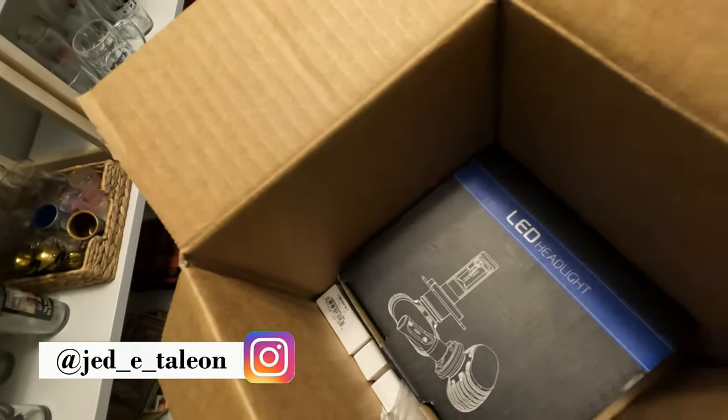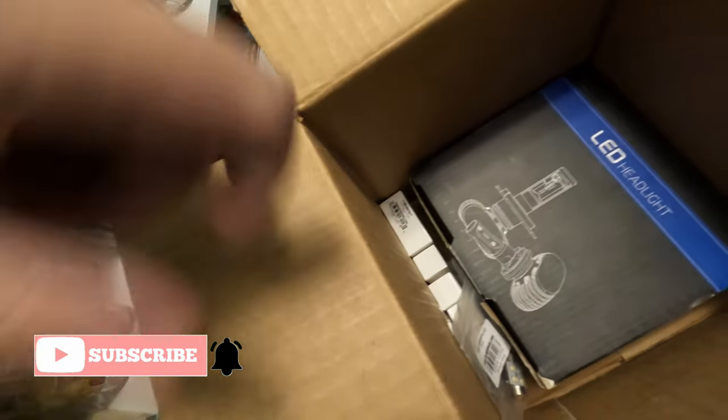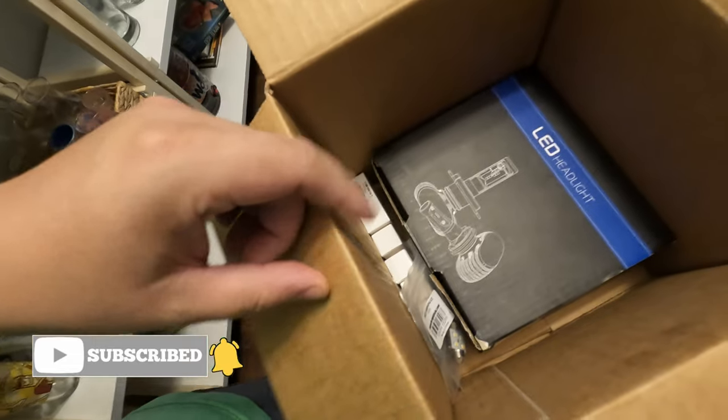What's going on, YouTube? So today we're gonna upgrade the CRX just a little bit. I got some stuff right here — a couple LED headlights for the low beam, and a few other smaller LEDs for marker lights and a couple of the interior lights.